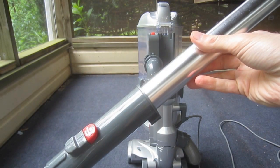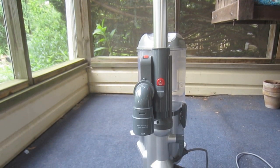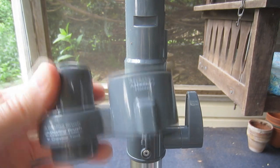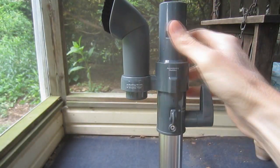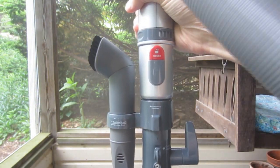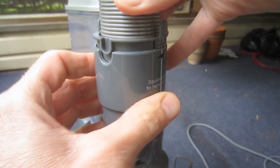Now, connect the metal extension wand to the pipe on the lift-away section. Attach the optional accessory holder and friction fit the floor brush and crevice tools in place. Attach the handle to the extension wand. And then finally, connect the flexible hose to the swivel elbow of the lift-away section.